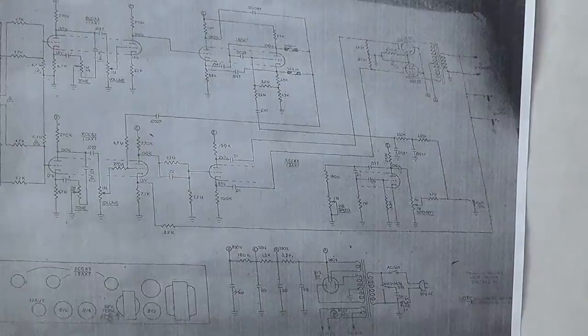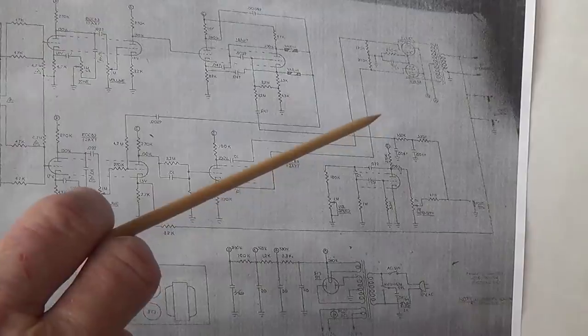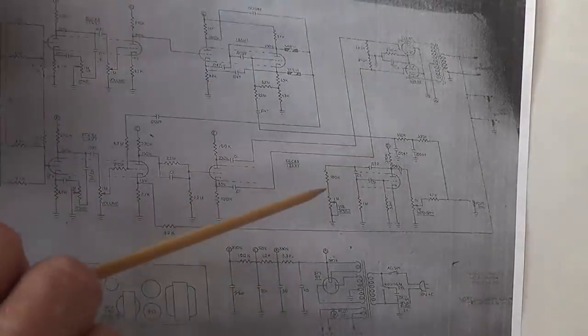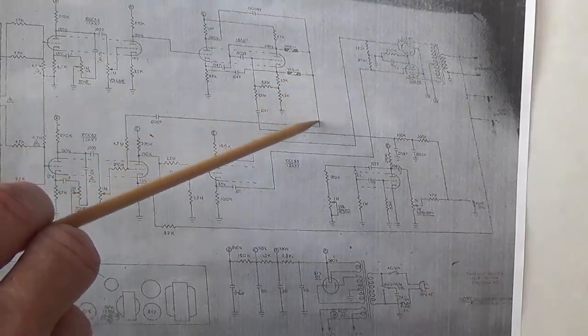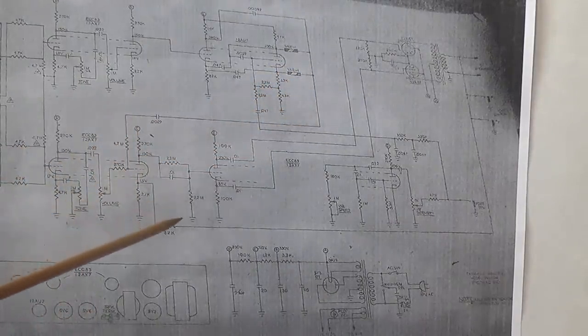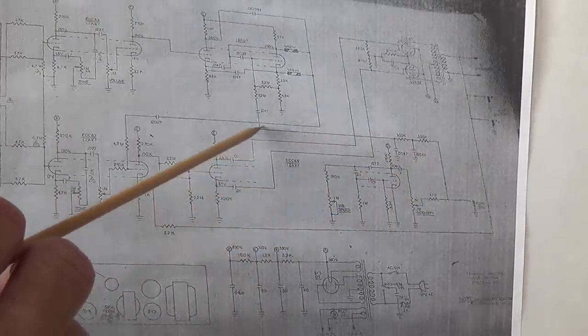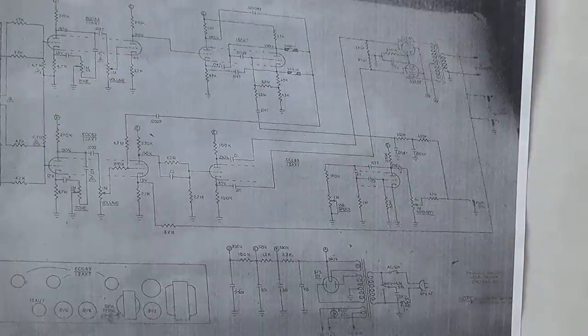I apologize for the grainy appearance of this schematic — the only version available is a photograph of the one glued to the floor of the cabinet. I made my own photograph and boosted the contrast in Photoshop. Looking at the actual Magnatone schematic, we can see the triode with the two varistors outputting a mixed signal to the grid of the next triode — identical to the circuit we just discussed. And down here is the oscillation loop, outputting a signal to the grid of the triode to which the varistors are connected. The Magnatone circuit is exactly as described.